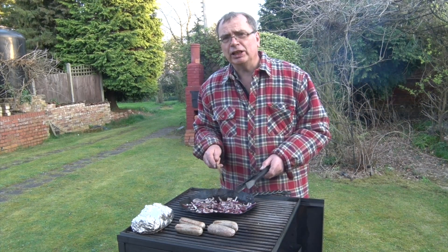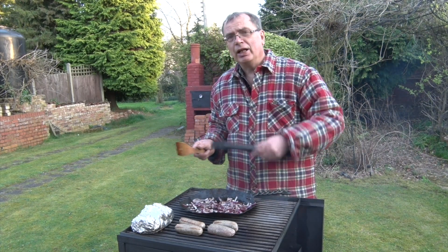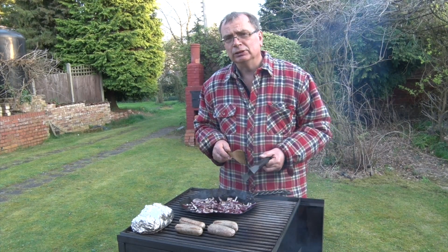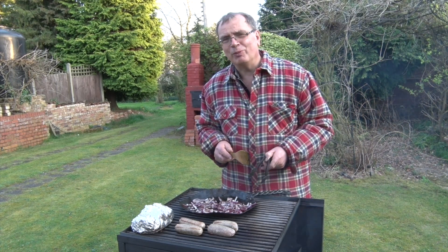So why not come back and see the next video, when we see what difference it makes. I'm just putting a granite slab on the top here, and I've made a cowl to go over the top, and then you can use it as an oven. Why not come back and have a look? Thanks for watching. Bye-bye.